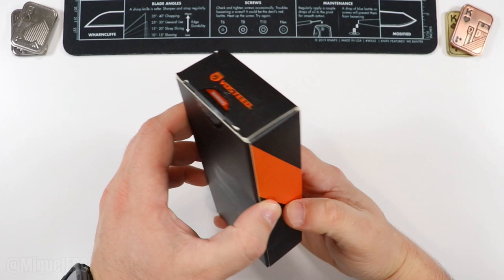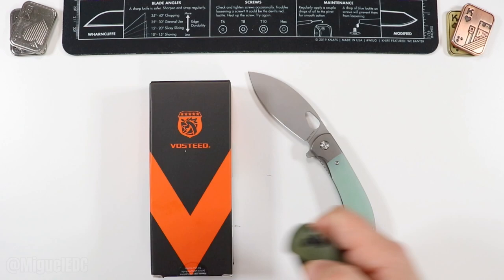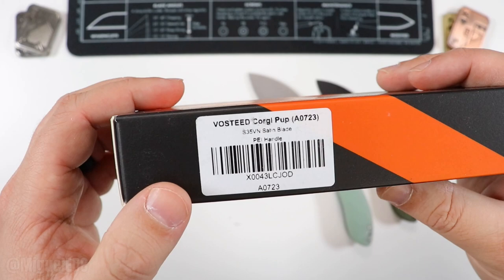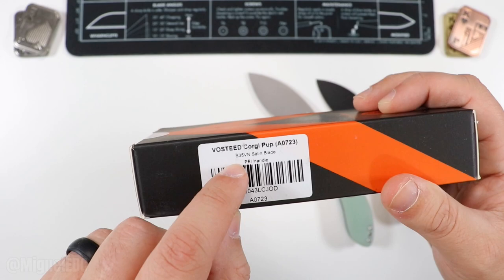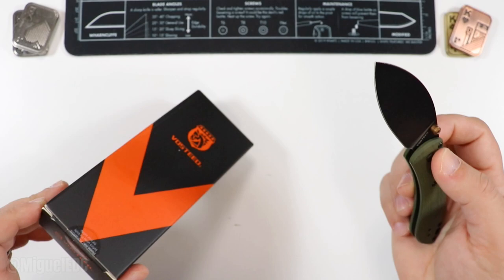This is going to be a treat. I'm coincidentally carrying the big version of the Nightshade and also the mini version as well, which is pretty cool. We're about to check out another Vosteed. Vosteed is a knife company doing a killer job with all their models. This one here is specifically the Corgi Pup. They have a full-size version of the Corgi, and the Pup is a smaller version. S35VN — that's a premium steel, satin finish. Pretty good.